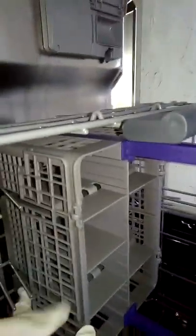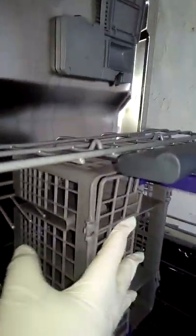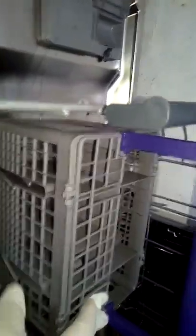A second nice feature is that the silverware basket is also movable. You can snap it in to secure silverware. They also sent me a bottle holder — if you have a bottle or vase, you can actually add it right here.